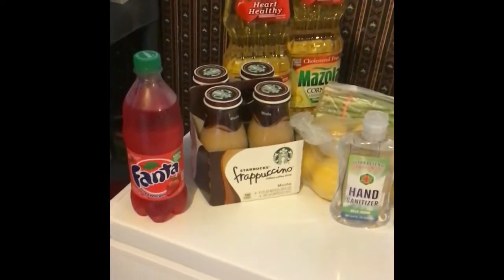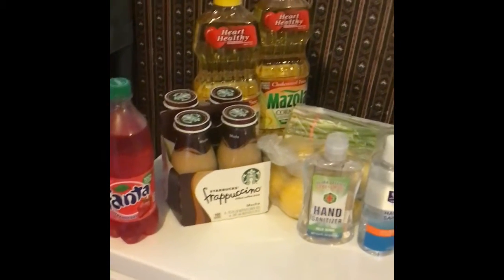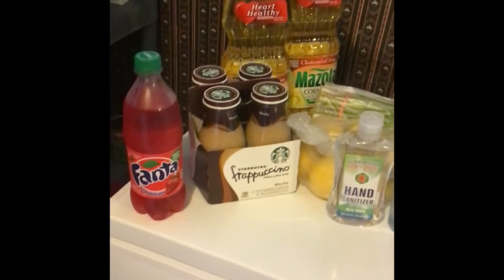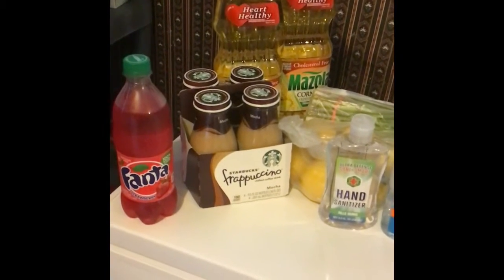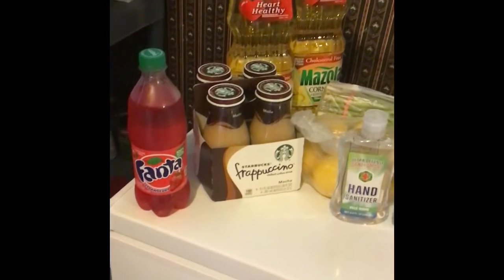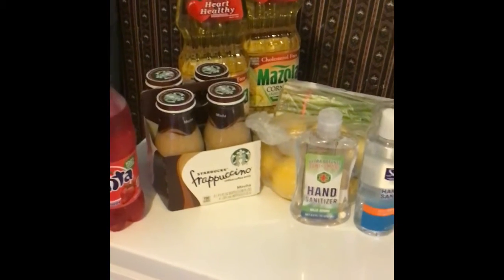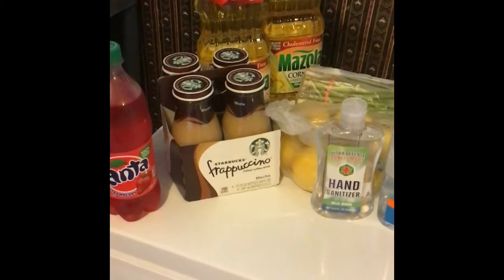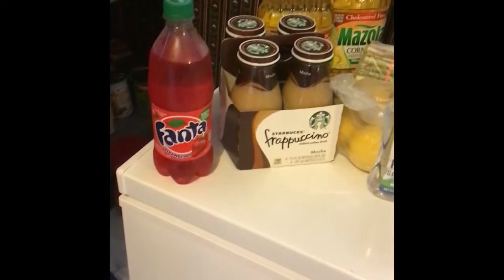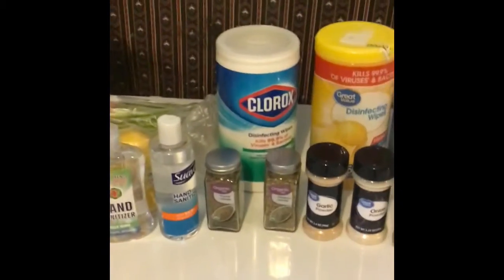Good morning, welcome back to my channel. This is Dr. Tracy Summers. We've been trying to prepare all summer for what might come, so we're still putting things in the pantry. This is what I picked up today — not everything is for the pantry. The oil, the Fanta, and the frappuccino are the boys' stuff.